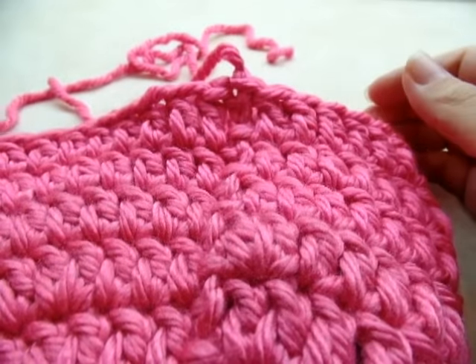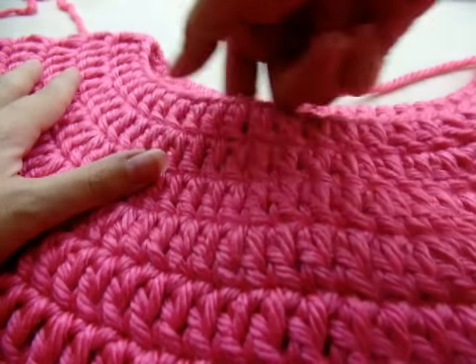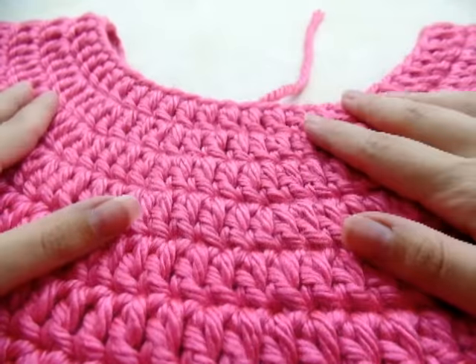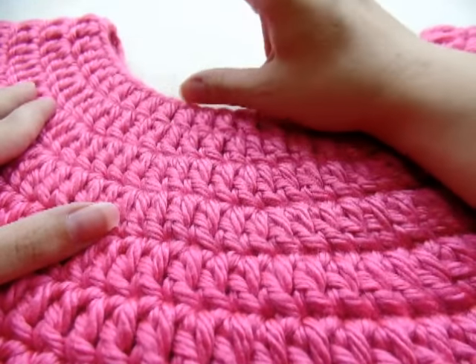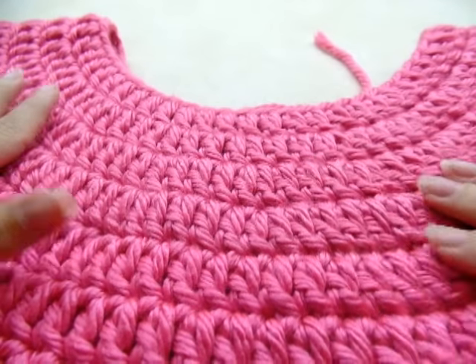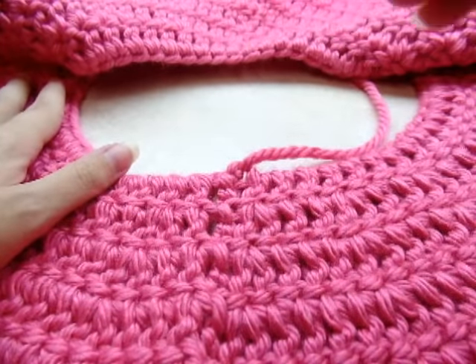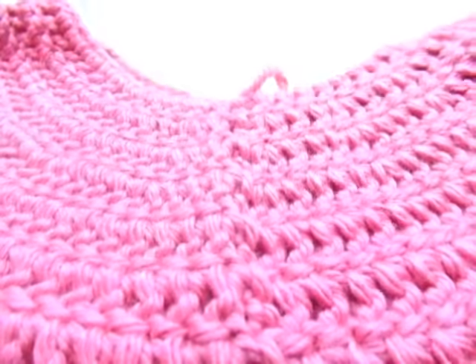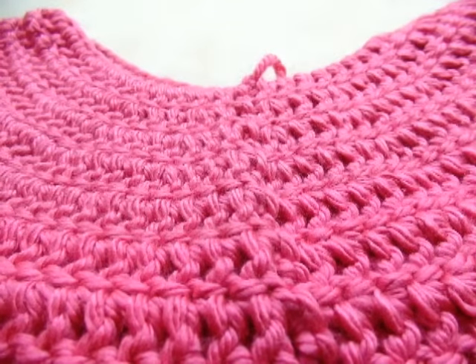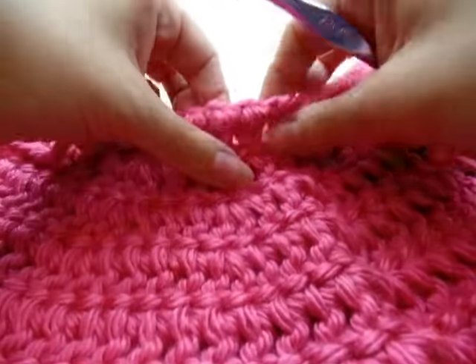I'm going to work on the neck — the collar. Since I'm going to fold the neck down to make it like a turtleneck, I'm going to work my stitches on the wrong side. That way when I fold the neck down, the stitches will be on the right side. Go ahead and put the wrong side of your work facing you, because that's where we're going to work. You can start in any stitch you want.